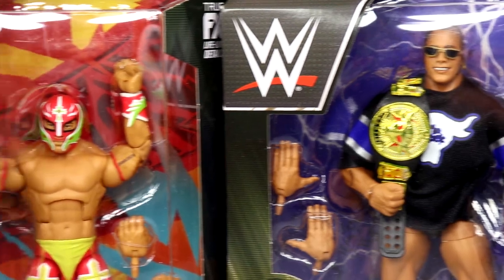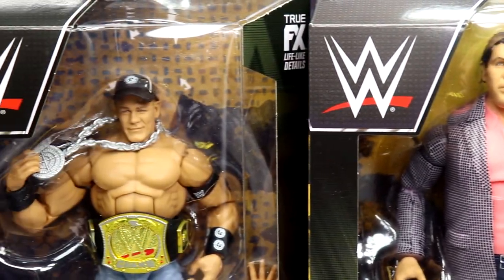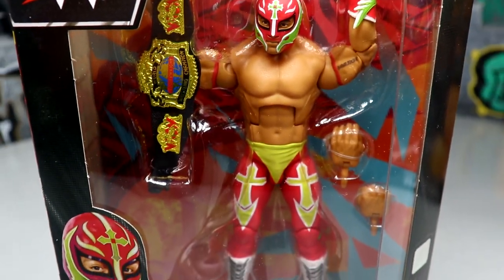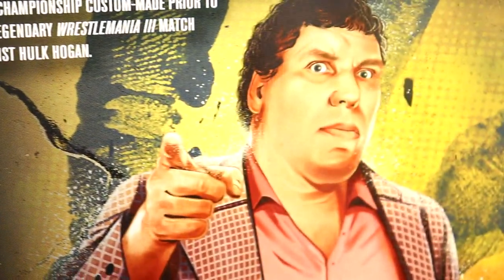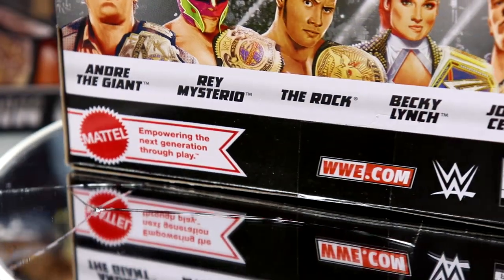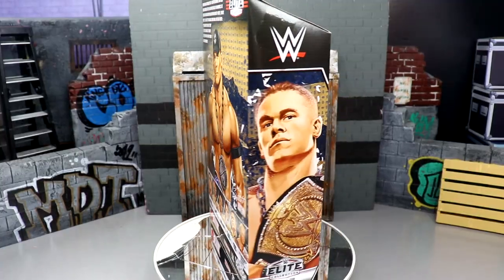Here it is in its entirety. This has to be congratulatory to Mattel and everything they've done over the years to get to Elite 100. We obviously have way more Elite waves than just 100 when you include the pay-per-views, build-a-figure sets, store exclusives, and all the craziness — but they finally reached the 100 mark in their main WWE Elite line.